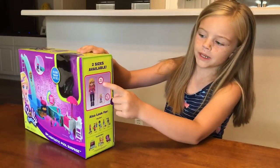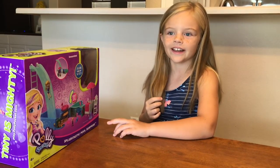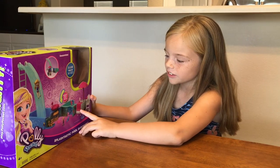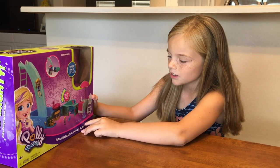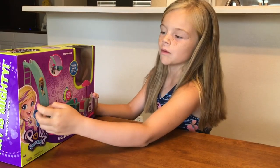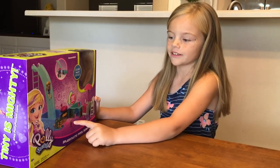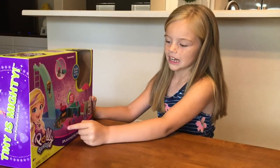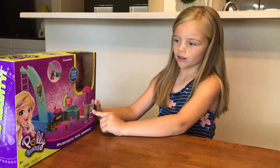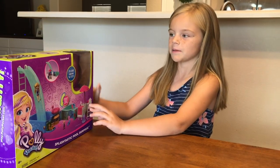You have a big Polly and a pocket size Polly. Right now it is summer break and it's super hot, so we have a little ice cream shop, a dress, a lifeguard chair, and also we have a humongous pool with a huge water slide. We also have a little chair for mini Polly and a big chair for the big Polly.